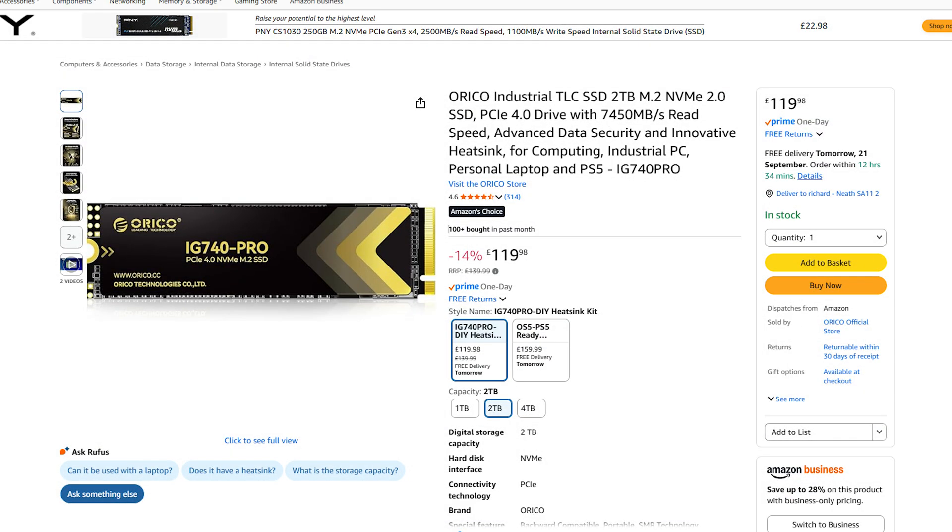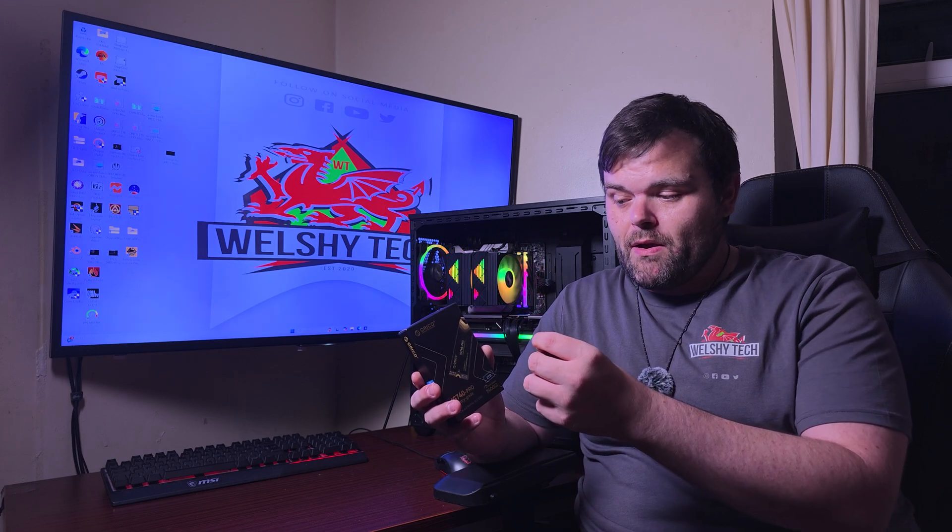I did a quick look on Amazon and currently you can get this particular one for £120. Yes, you can get other drives, but for this brand, ORICO seems to be quite big when it comes to NAND storage. I'd never heard of them before, but since they reached out and sent this for review, I did some digging. They're a very big brand — primarily doing NAS, SSDs, NVMes, hard drives, power banks, and a lot of different product lines.